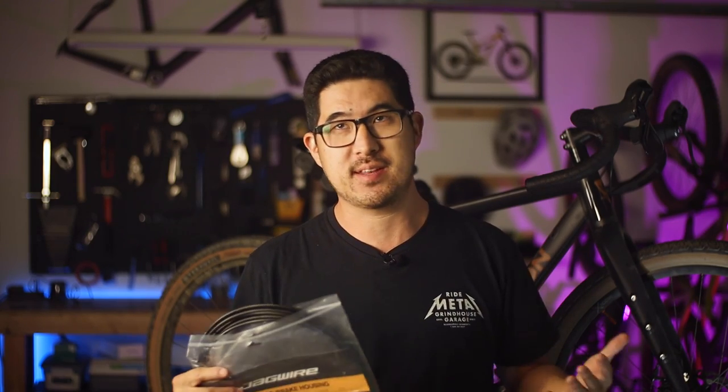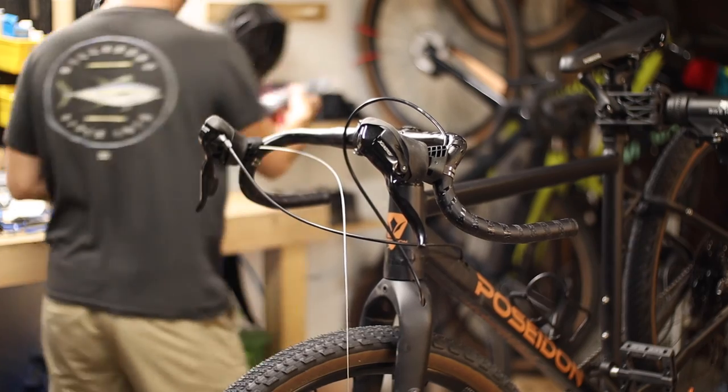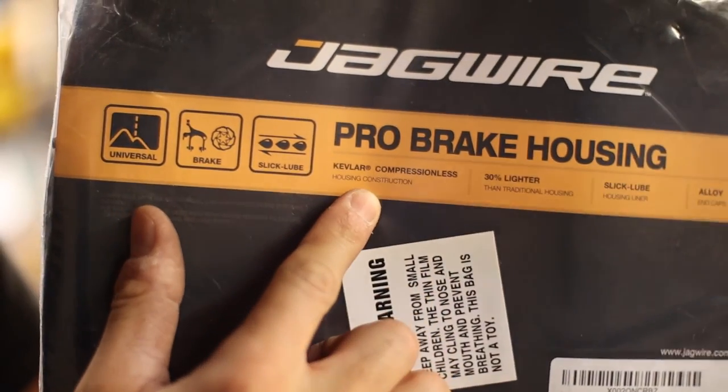Today's video is about a bike upgrade so impactful, it's like the difference between night and day. The topic of today's video is this stuff right here — compressionless brake housing.